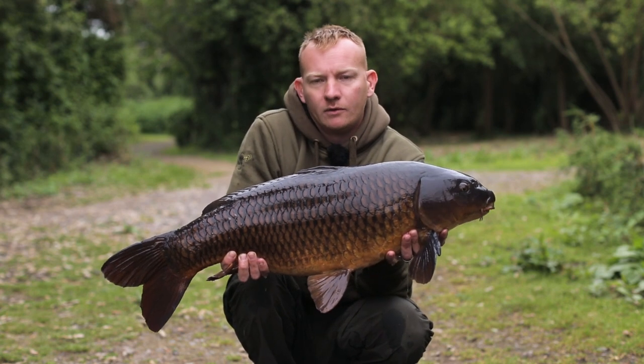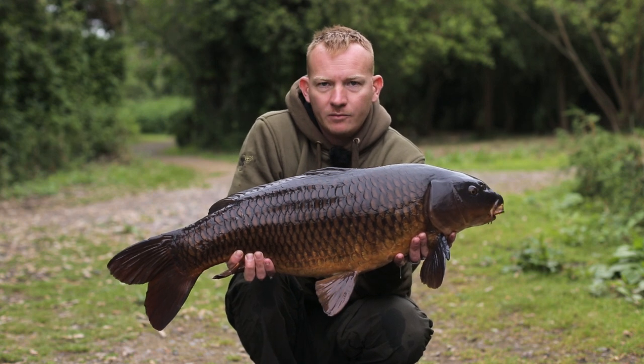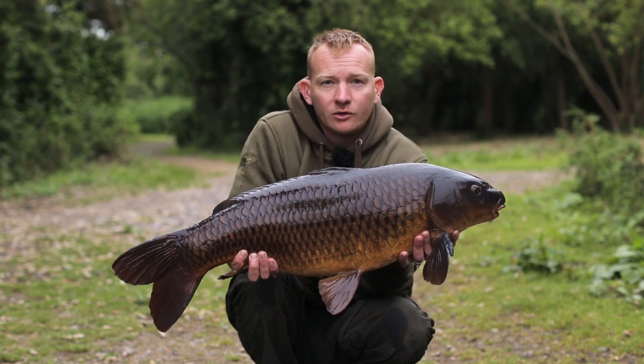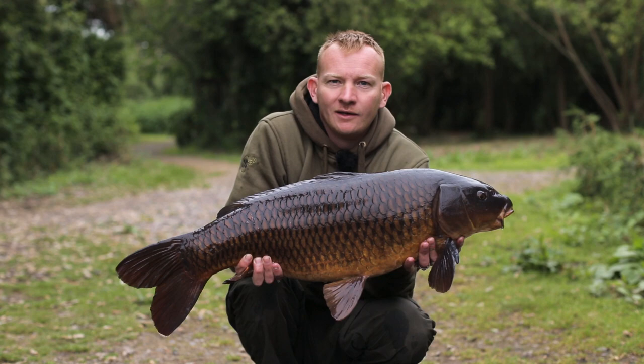I just had this lovely chestnut common from Farlows Lake in Iver, taking on the Essential Cell with mini micro pop-ups, feeding the Essential Cell over the top. Just a little and often tactic — something I do in the matches. Let's put this one back and see if we can turn one bite into a few more.